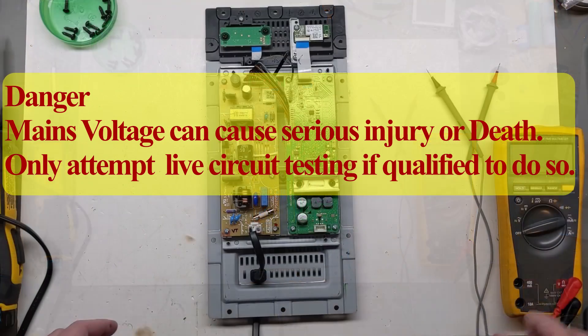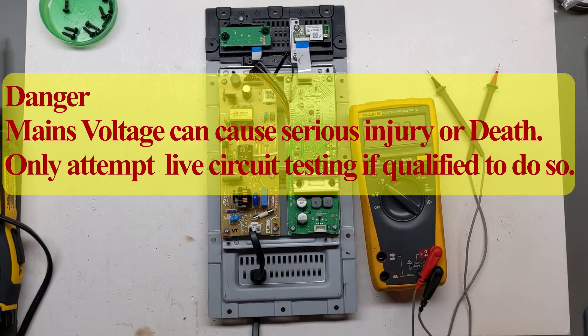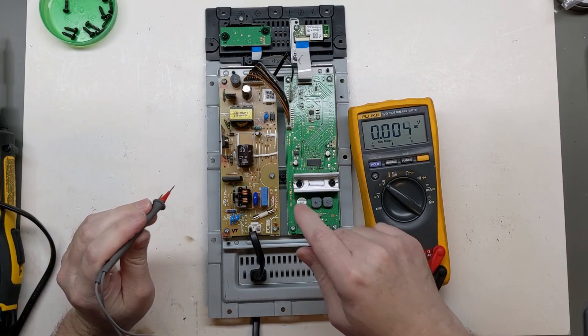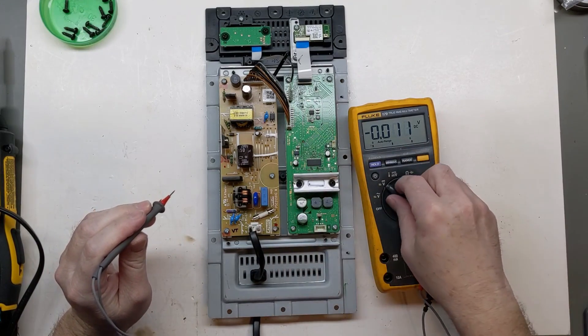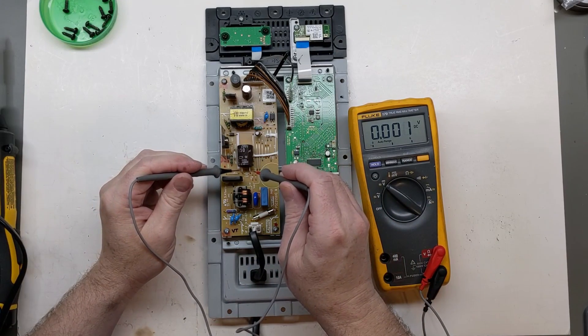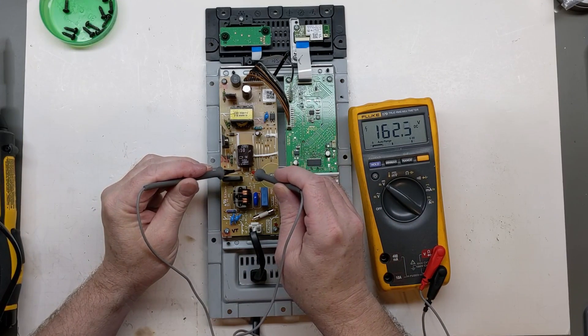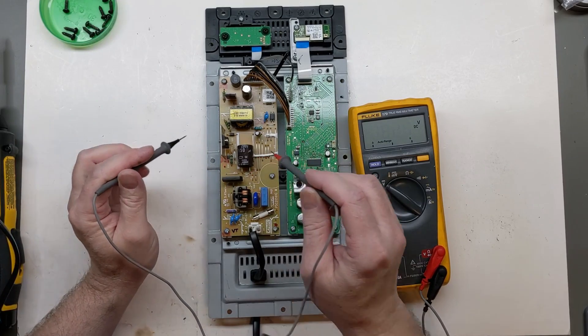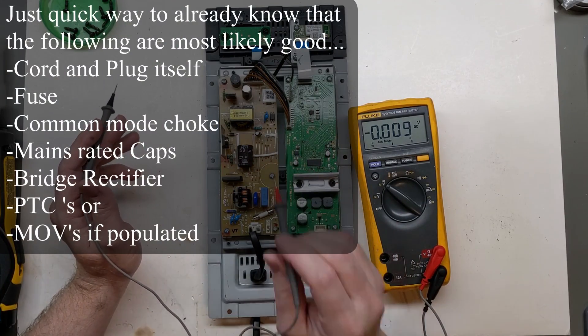I'll bring up my multimeter. I'm going to go straight to DC volts and carefully go across this capacitor, which probably has over 150 volts on it. And there we go — we're getting about 163 volts, so all the AC coming in is going to be good.